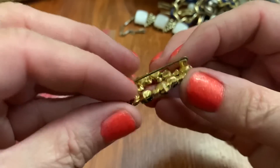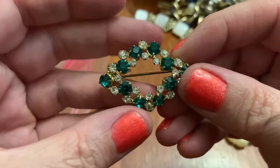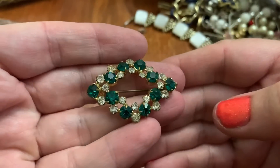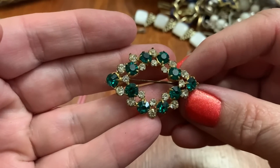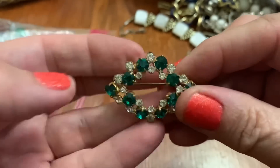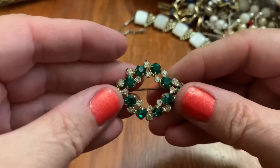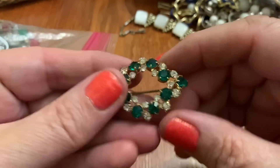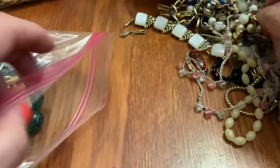Oh, this is pretty. I don't see any name on it. Looks like it has all the stones. It's got some wear on the pin part, but very pretty. A little bent. Pretty — you could even wear that for Christmas on a red coat, a red sweater, something like that. That'd be pretty on a red sweater for Christmas.